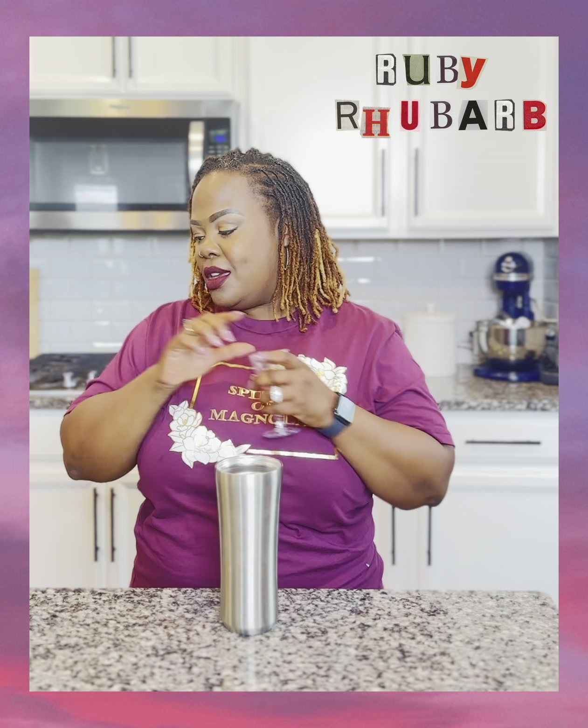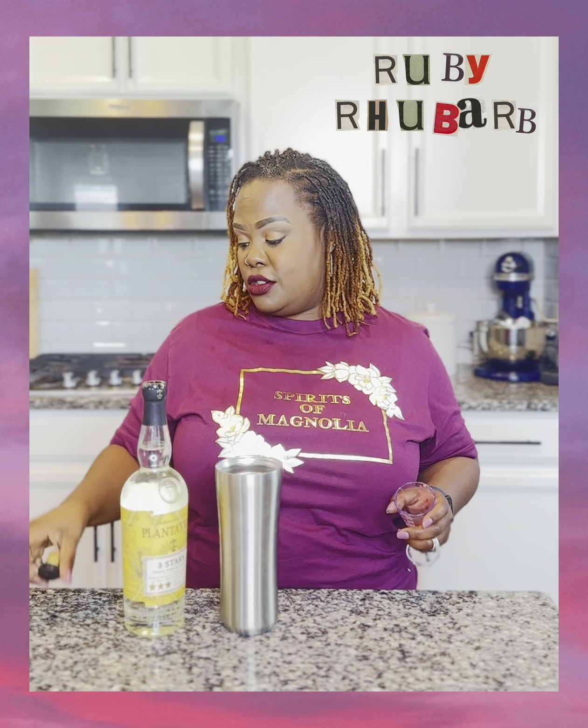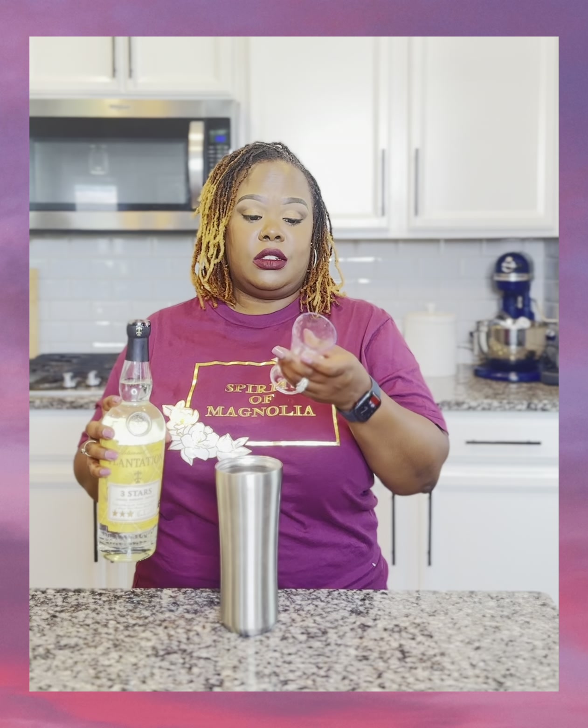So y'all want to make a Ruby Roo-Barb? We went downtown Houston and found this drink. I really liked it and they told us what was in it.